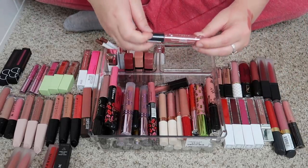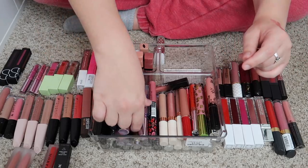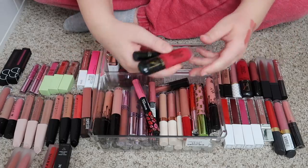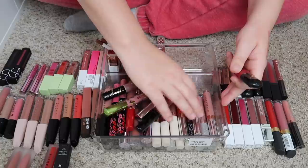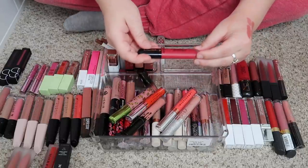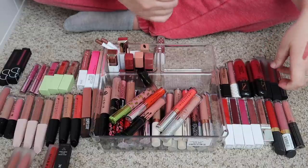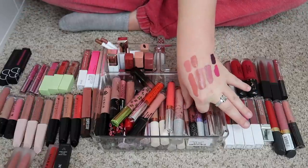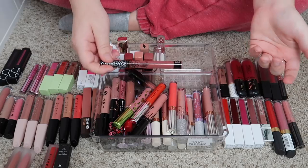Here's another one — this one's from Lottie London, still in its sealed packaging, so that one can go. Another Revlon red color that I probably won't wear. This one's actually kind of pretty, but we're just going to let it go.